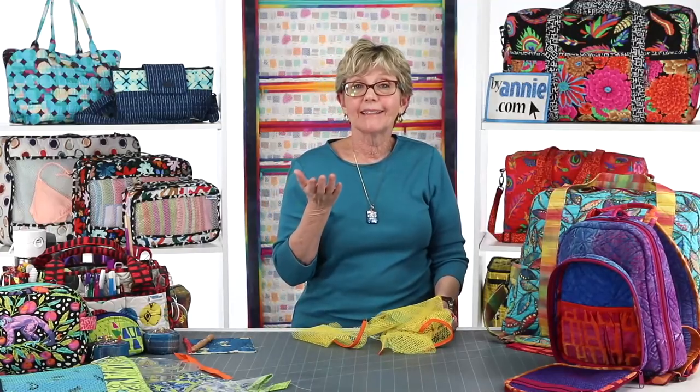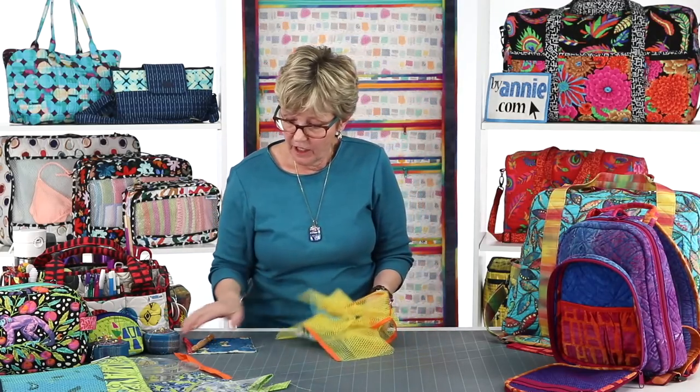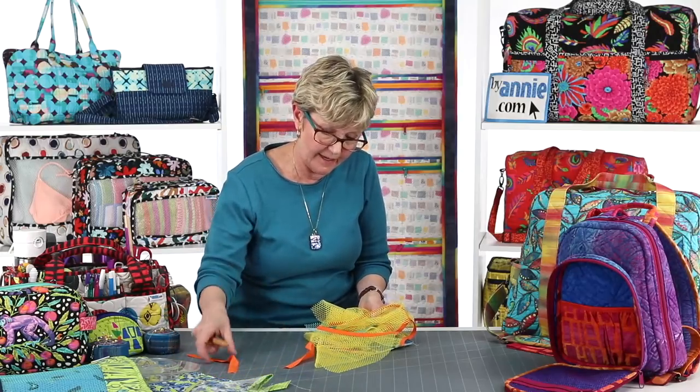As you can see, binding a single straight edge is really super easy. But what happens if you want to go all the way around a project and you have to worry about finishing the ends? Here are some tips for that.